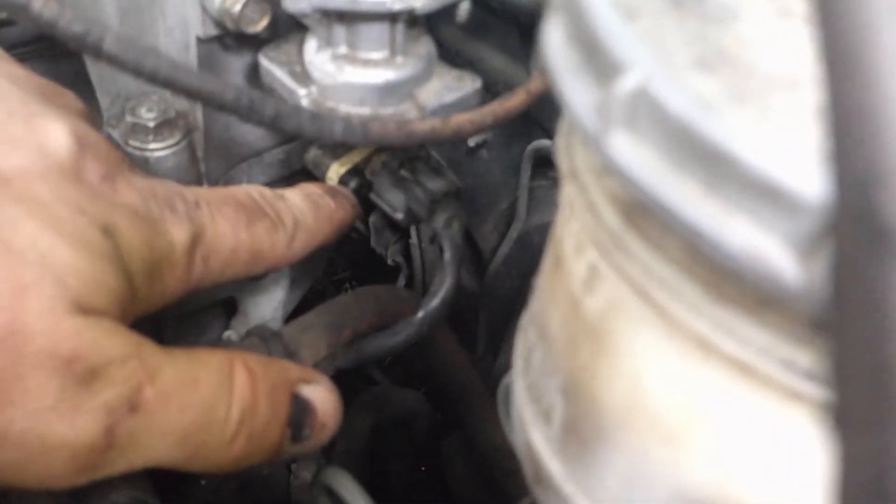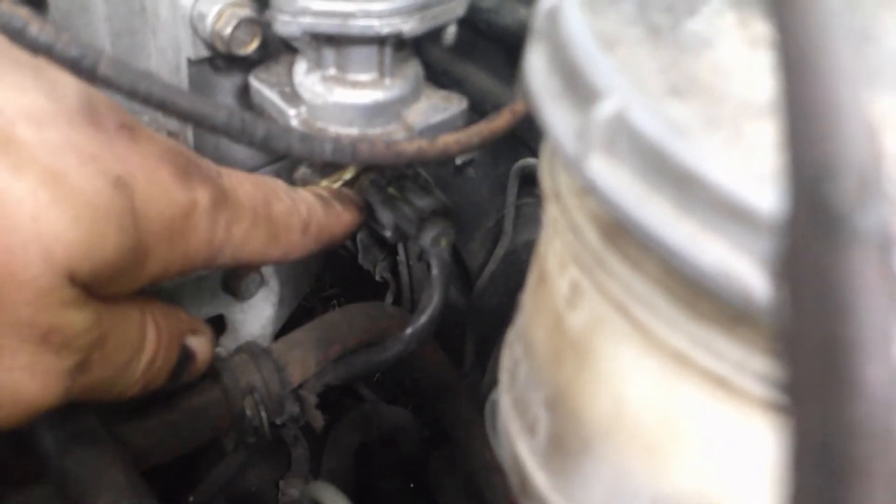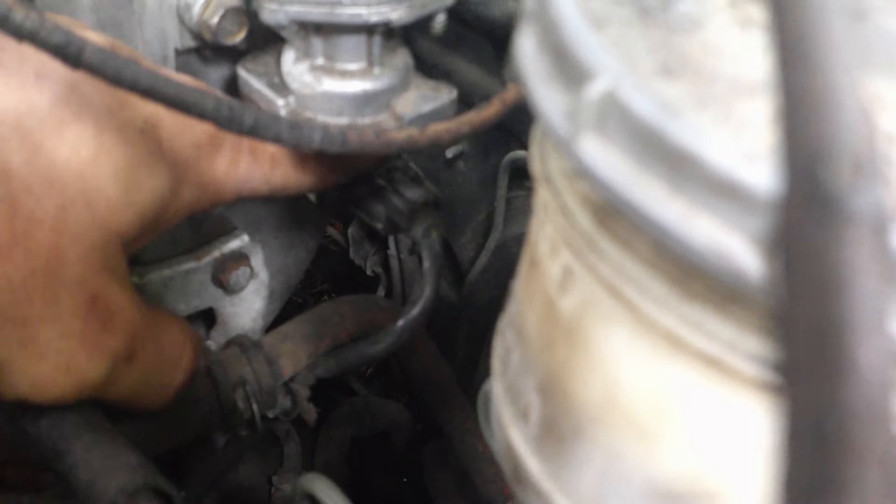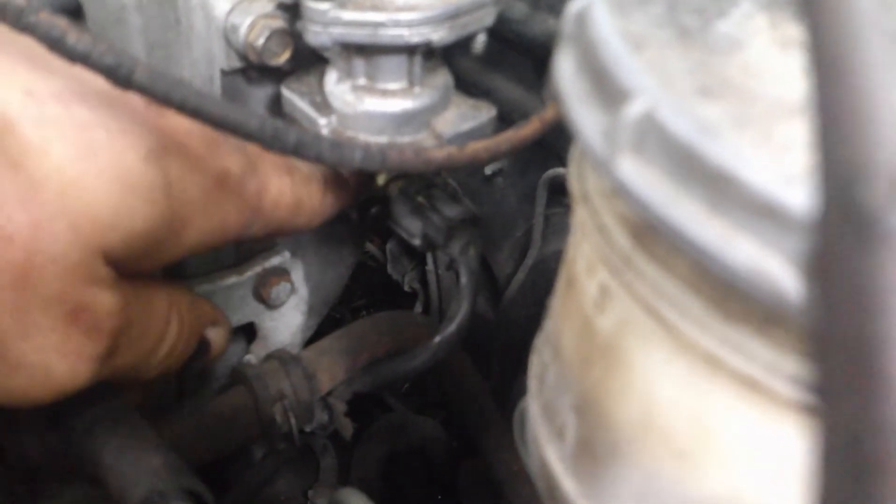It is this sensor right here, and all it takes is two Phillips head screws to remove, then the whole sensor comes out. Do make sure you disconnect your battery.